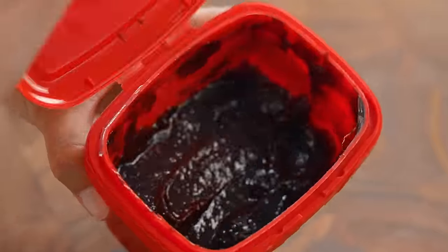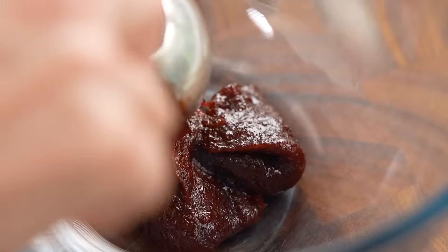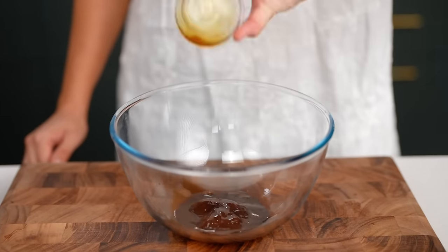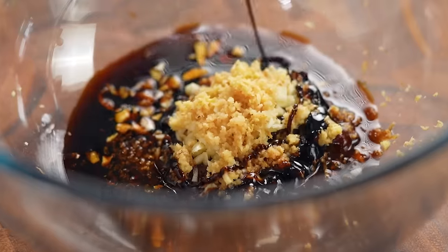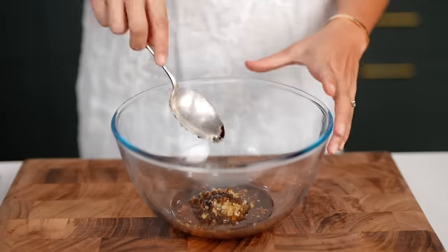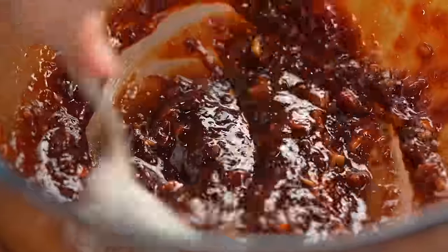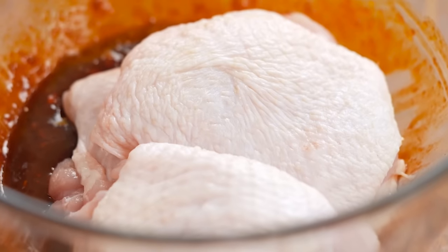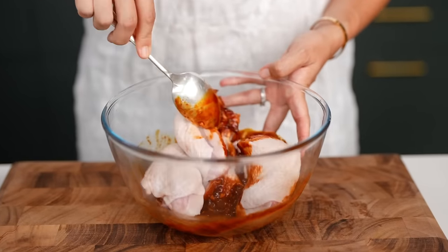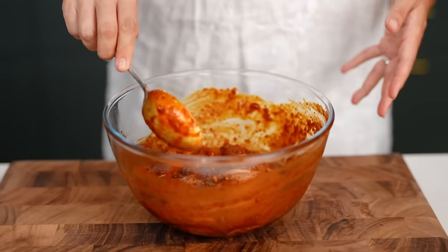For the marinade, start off with gochujang, add some soy sauce, some mirin, some finely chopped garlic, some finely grated ginger, and some sweet dark soy sauce for just a little bit of colour. Mix all of that together — look at the colour of that marinade. Put your chicken pieces in and give everything a really good mix. This marinade doesn't take long to work its magic, so just put it aside.